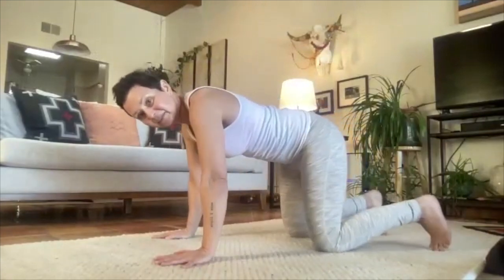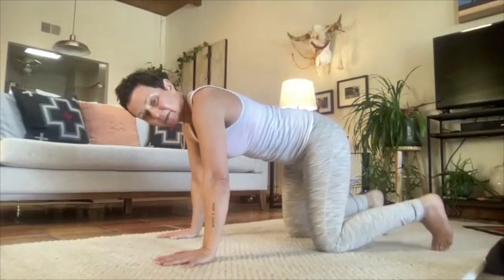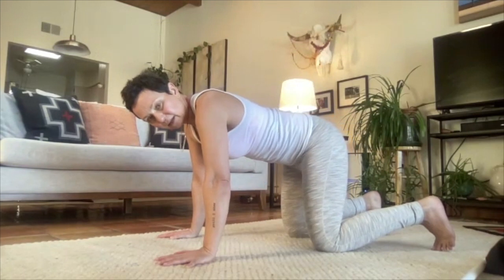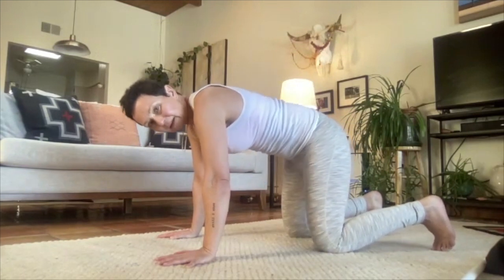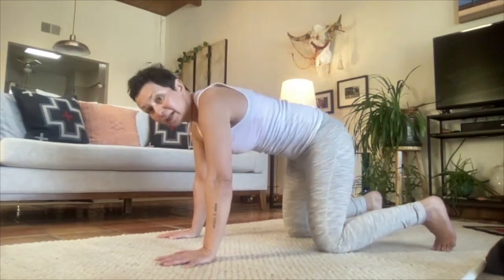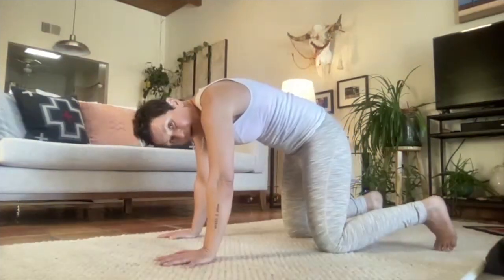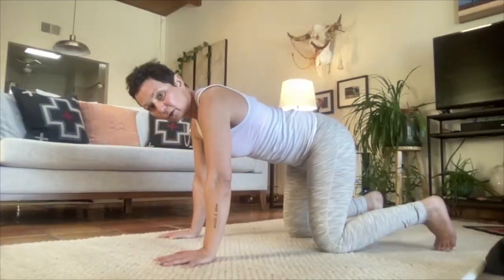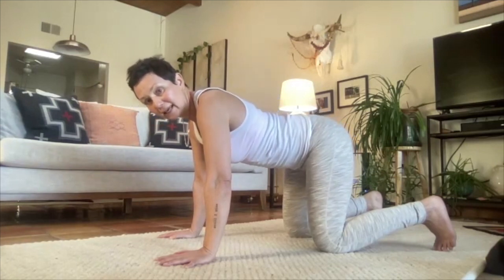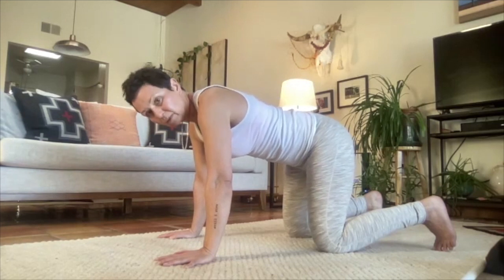Come to hands and knees — make sure your hands are under your shoulders, you can tuck your toes, and knees are right underneath the hips. We're not going to do cat and cow. We're going to find our neutral spine. You might have to stick your butt out first and then pick up your kidneys and your diaphragm, and right away your belly should be working.